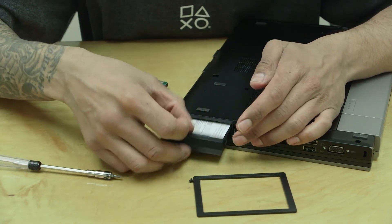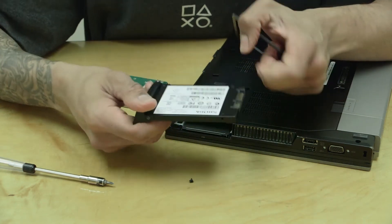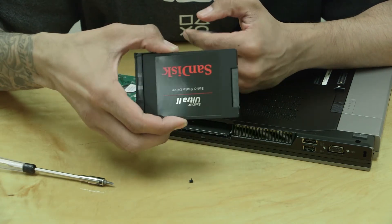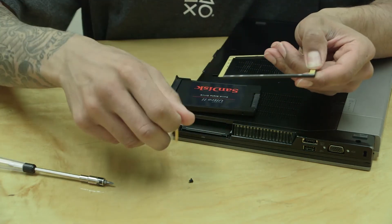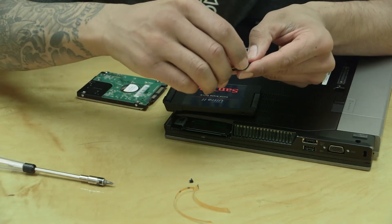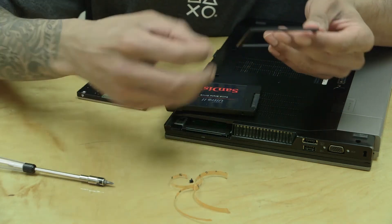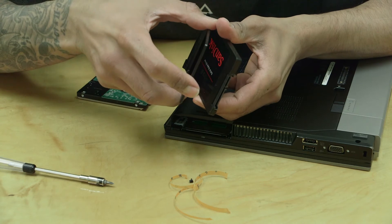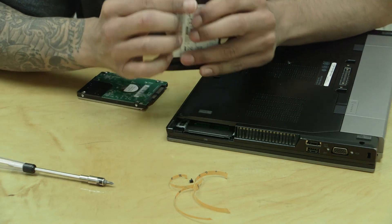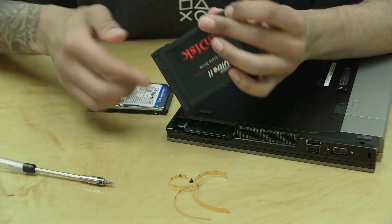Now with the SSD placed in the E6410 bay, it's extremely loose — it shouldn't be this loose. This is when you use the height bridge spacer. Peel off all four adhesive corners and apply it on top where the SanDisk logo is — not on the back near the barcode. Then push the bridge all the way to the back and apply firm pressure. It makes the SSD the same thickness as the original drive, so it fits snugly.